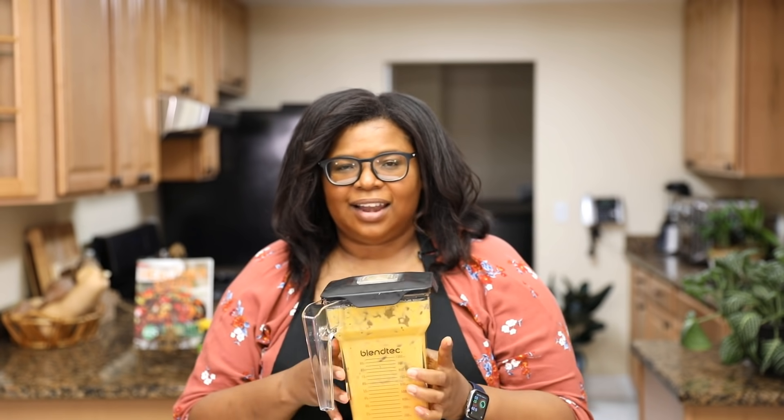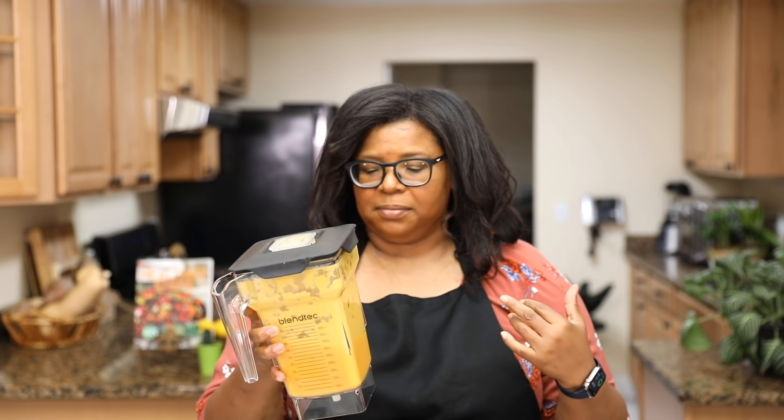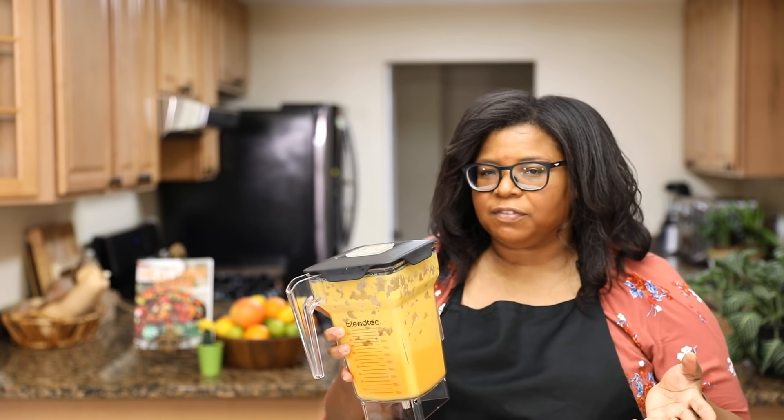There you go — this is the drink. I like to drink this throughout the day, take sips of it, or just drink it on a regular basis. Say you're drinking some at breakfast, some at lunchtime, and some in the evening — you want to get this all in.